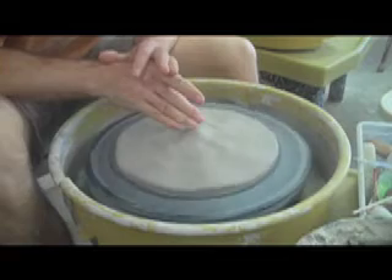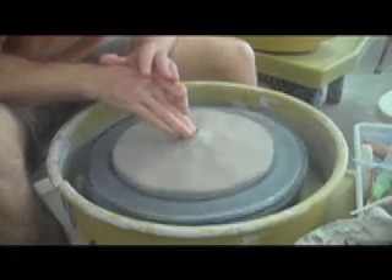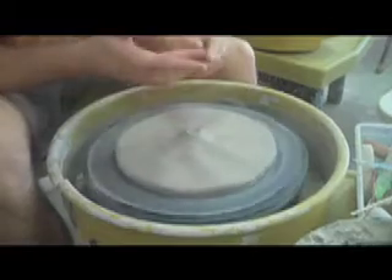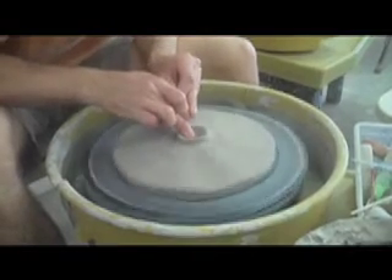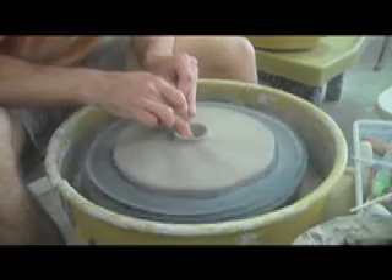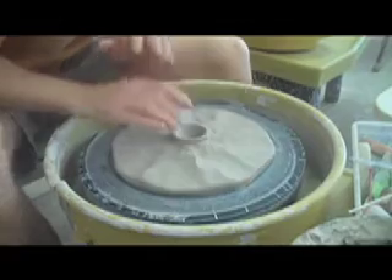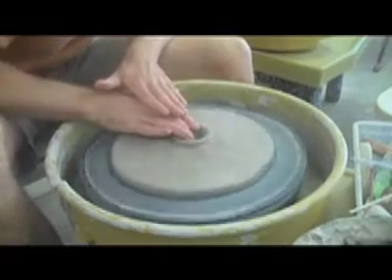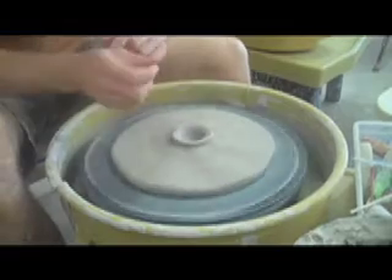Center up that point, go ahead and open a hole in the middle, stop it and check to see how it's looking — maybe a little bit deeper. Then I'm going to make my hand into kind of a hook like so, and draw the clay outward to create the foot.